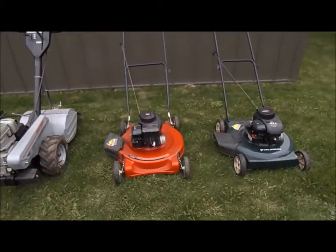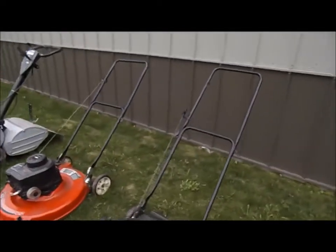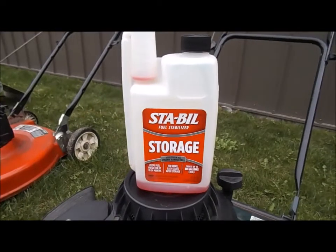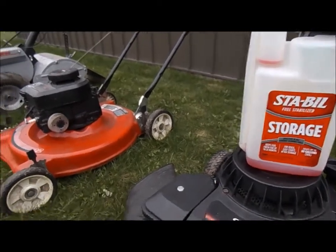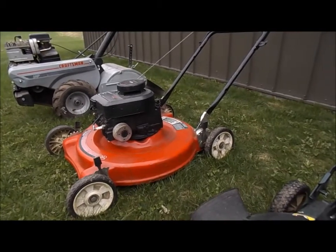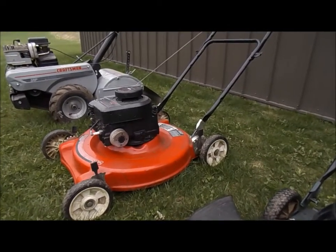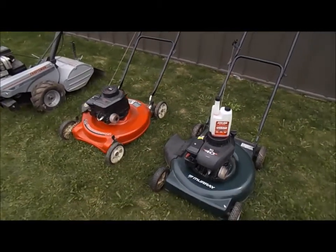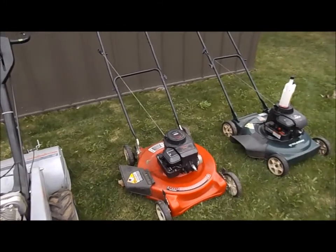First of all with lawnmowers, if you don't drain the gas out, the biggest thing is to use some sort of fuel stabilizer. I use Sta-Bil — I run that year round. It seems to keep the gas fresher with less issues, so if it does sit in the lawnmower over winter the gas won't be bad. I also only use non-ethanol fuel, which I think helps as well — usually running 91 octane.